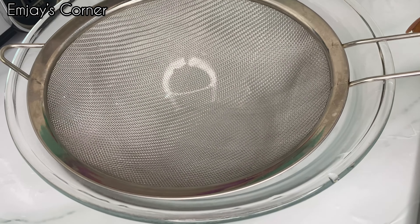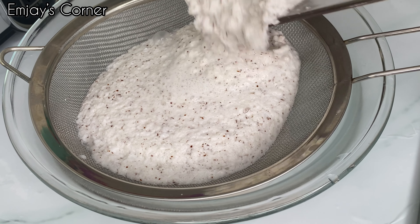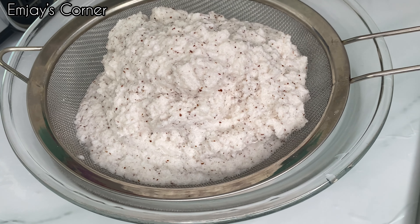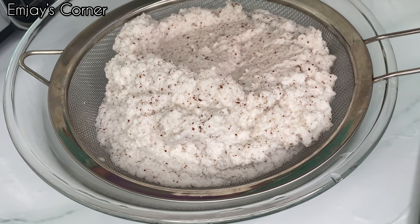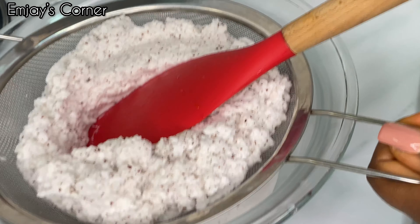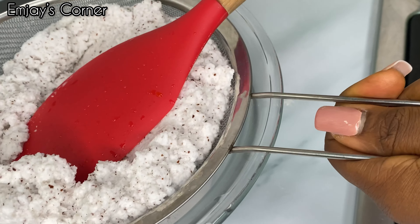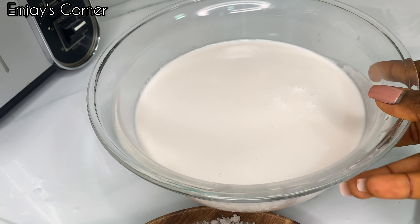Just a few minutes later you can see how it's doing. I'm going to give that a proper mix, getting everything together, and then add some water for it to cook further. If you're using beef or any other meat, that's still okay.